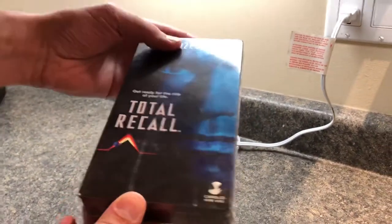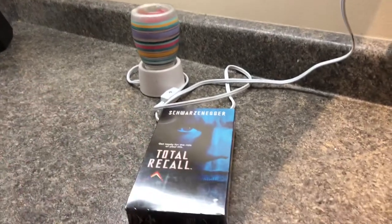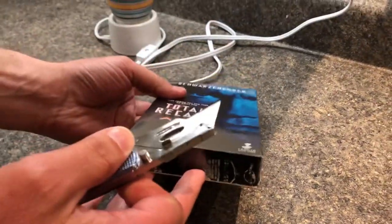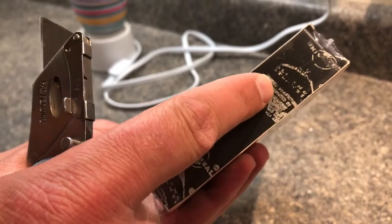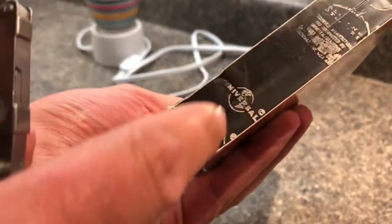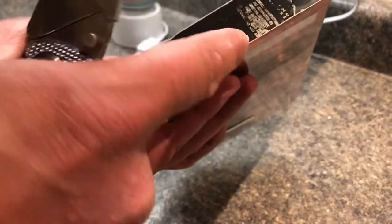I'm just curious if there's anything inside — I don't know if there's going to be any brochures, but sometimes there are little cards or promos inside. And at the bottom there's an Alliance distributed by Universal stamp kind of thing on the plastic. Sometimes there's a sticker that wraps from the packaging around, but there's nothing like that here.